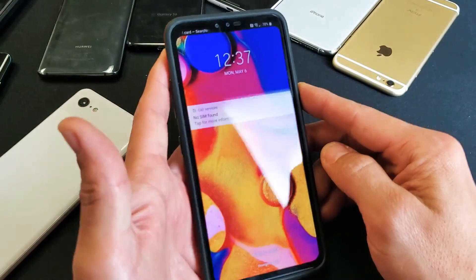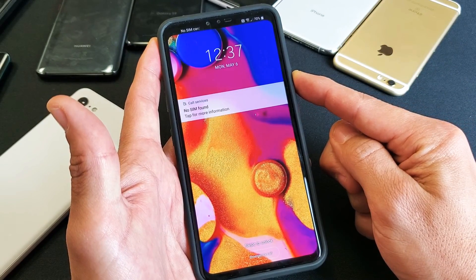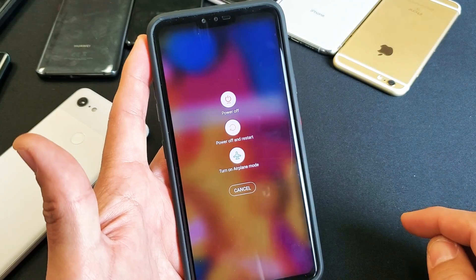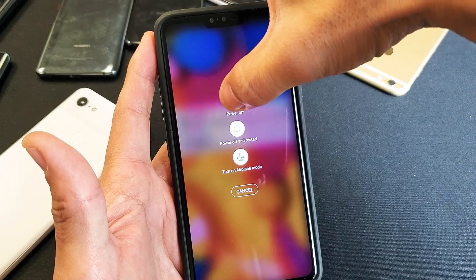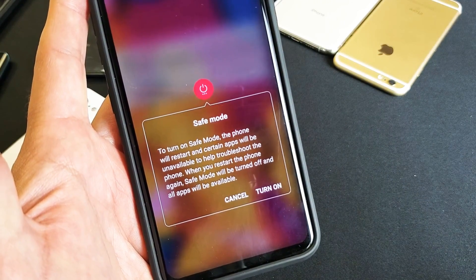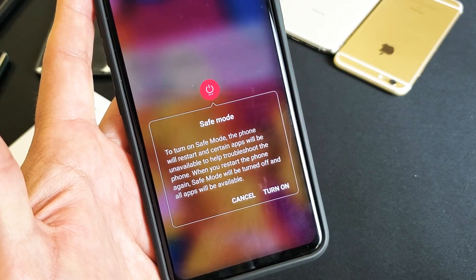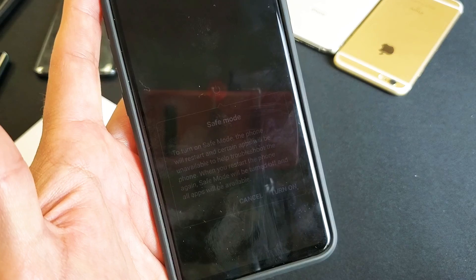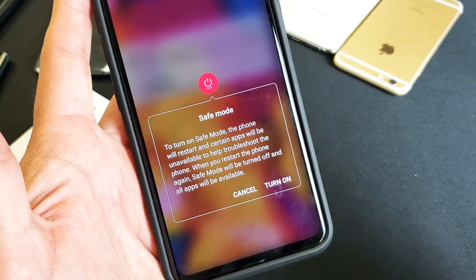Anyways, with your LG here, just go ahead and press and hold the power button, and you're going to get a menu that pops up. Where it says 'Power off,' you don't want to tap it — you want to press and hold it. Then you'll get the safe mode option. It says: 'Turn on safe mode — the phone will restart and certain apps will be unavailable to help you troubleshoot the phone.' Third-party apps that you downloaded will all be disabled.